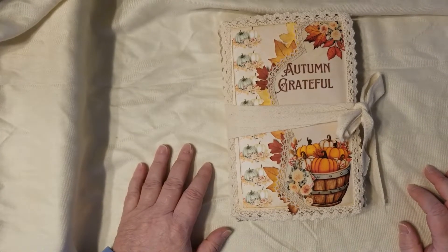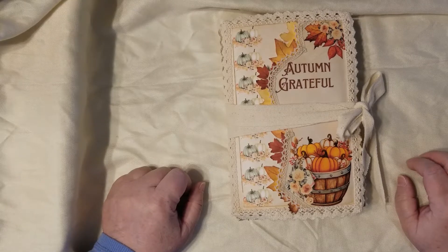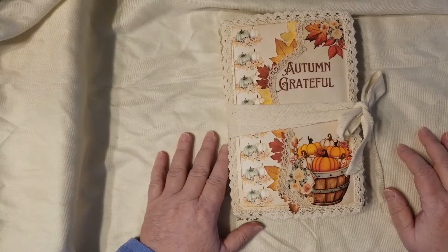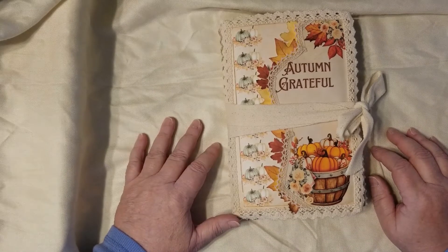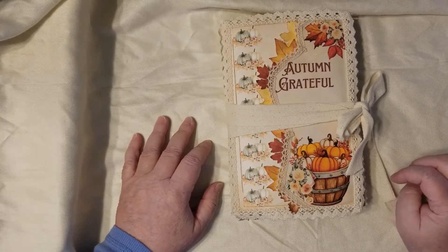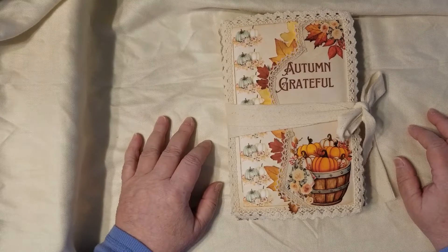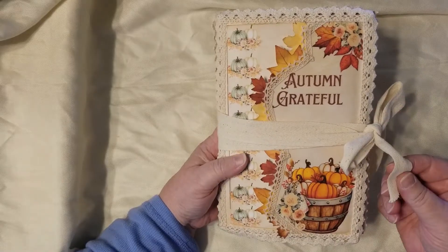Hello friends, I'm Julie with Bookshelf by Julie. Welcome to my crafty space where I hope you find something useful and maybe mildly entertaining. This is the culmination of what we've been doing with the Autumn Grateful digital paper kit. The journal is finished — autumn's not over, so there are a few more projects to go, but this one is finished and I really love the way it came out. It's just absolutely beautiful.